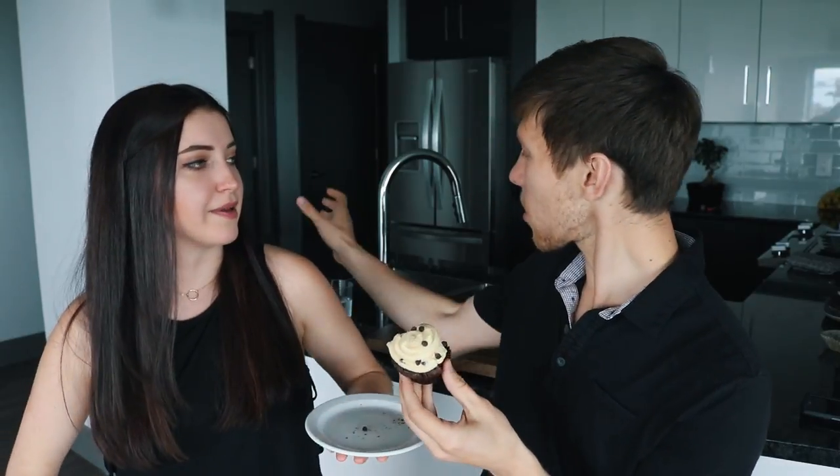Everyone in the grilled cheese video was saying how jealous they were of you, because you just come in, sit down, eat, and leave. What do you rate the cupcake? 10 out of 10, would recommend! I really hope you guys enjoyed this video. If you make these, please take a photo and tag me on Instagram at liveshealthylife. Be sure to subscribe and give this video a thumbs up if you liked it — I'll see you guys next time!